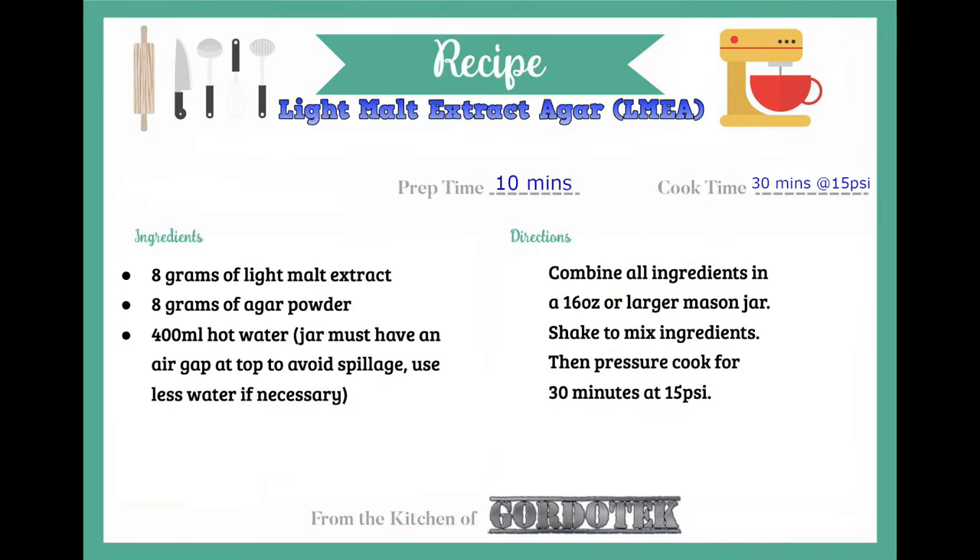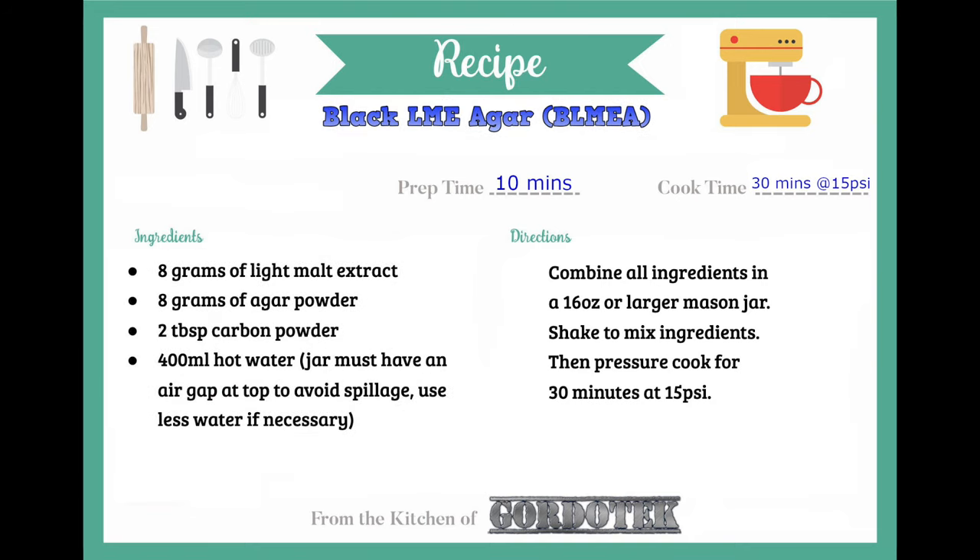Let's start by taking a quick look at the three recipes I will be making in this video. The most popular agar recipe is light malt extract agar, or LMEA, and this is the one I recommend. To make one 16-ounce jar of agar — which can be used to pour dozens of plates — you will need 8 grams of light malt extract, 8 grams of agar powder, and 400 milliliters of hot water. If you bought a pre-mixed malt extract agar powder, you would just combine that with hot water alone.